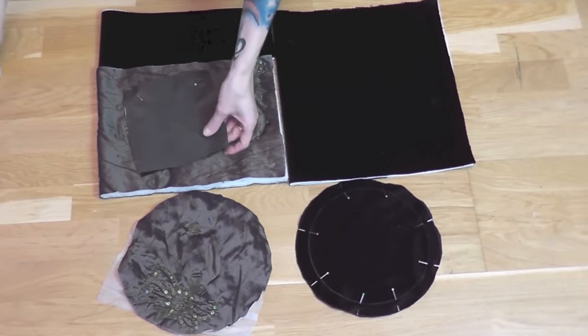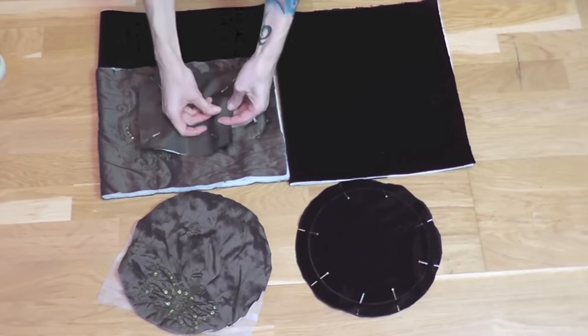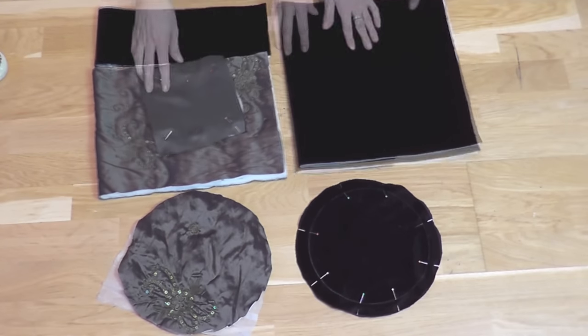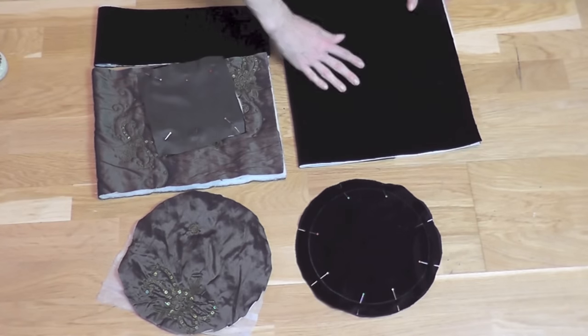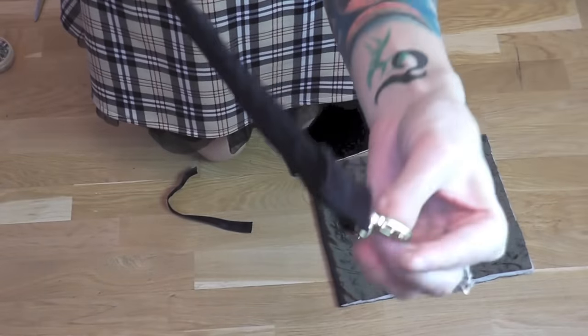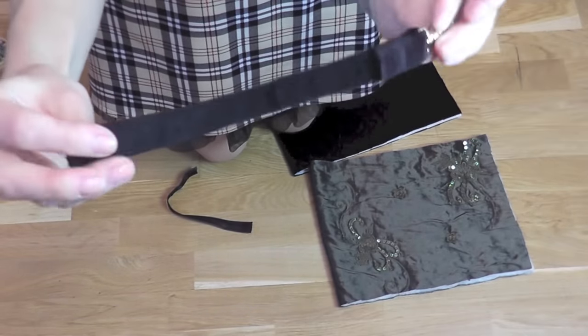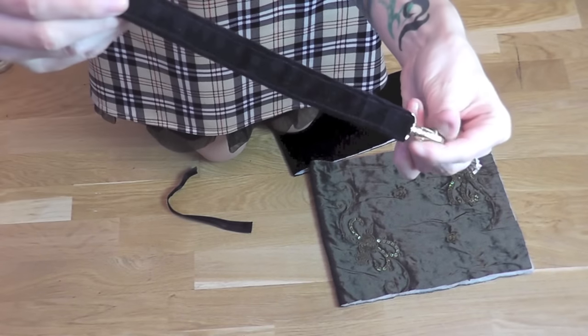For the inside pocket I placed the rectangle cutout of lining on the nice side of the velvet and pinned everything together. I used flizzaline also on the side part of the bag. I already made my band for the snap hook — it is slightly longer than I will use, but the measurements are also in the info below.